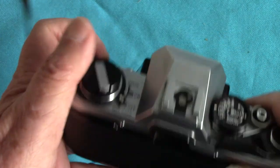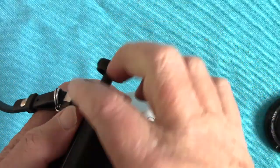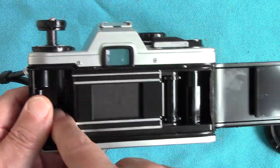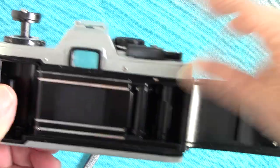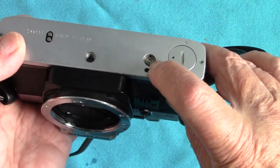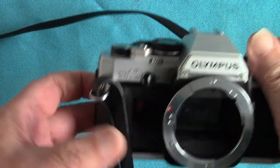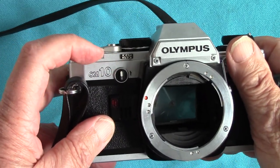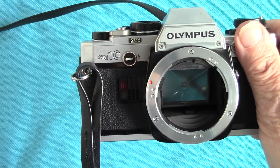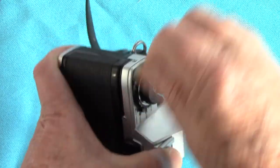It's an aperture priority automatic camera. For loading the film — cassette in there, pull it across — that's standard loading. When you finish the film, there's no rewind button underneath; that socket is for a motor wind attachment. The Olympus has a different system: you turn this little lever, which frees up the clutch so you can rewind the film back into the cassette.